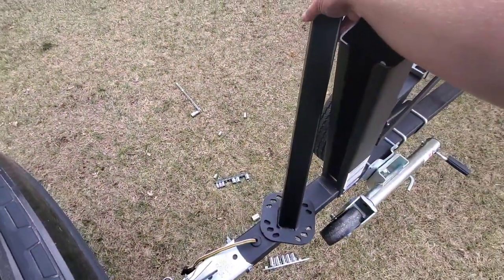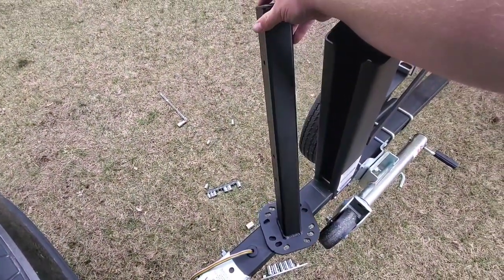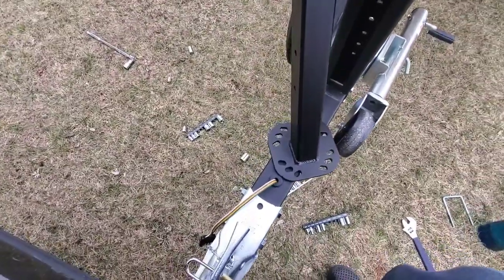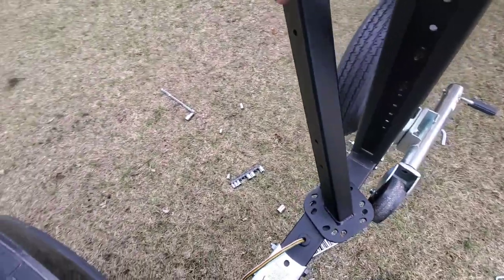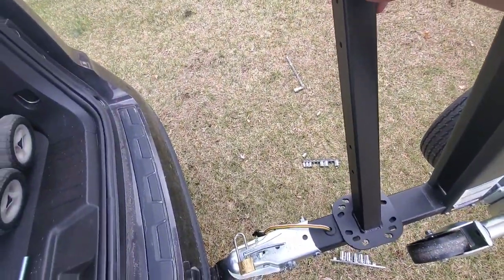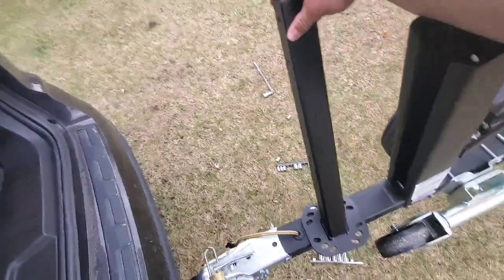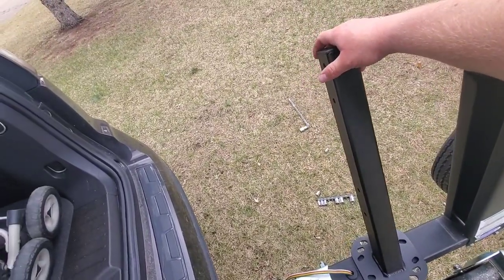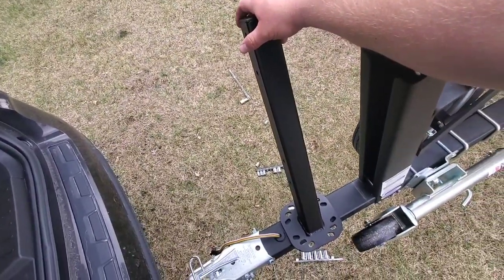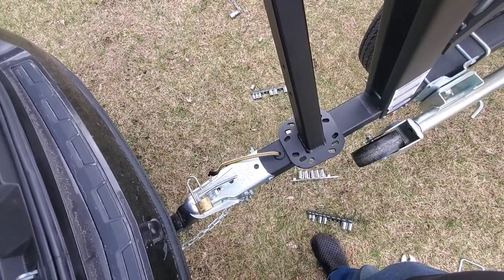We're just kind of looking to see here and this don't look so good — she's going to hit. I don't know if we can install them sideways like that; that could lead to some problems when turning. I don't even know if the steps are going to fit.